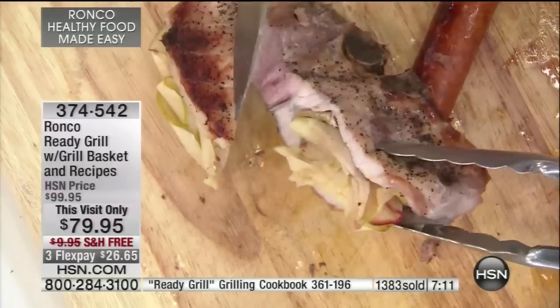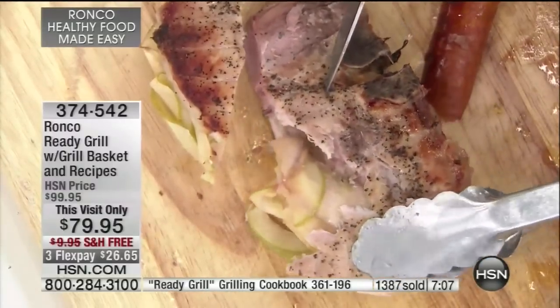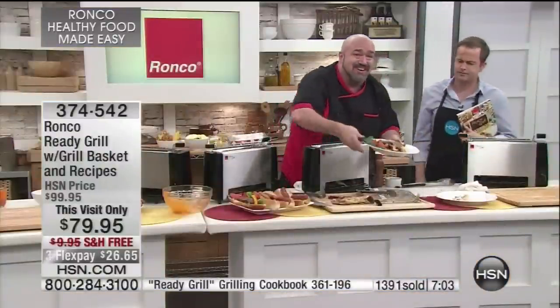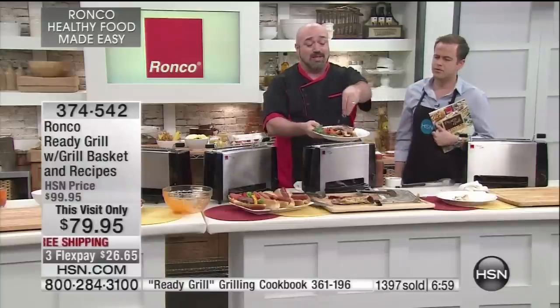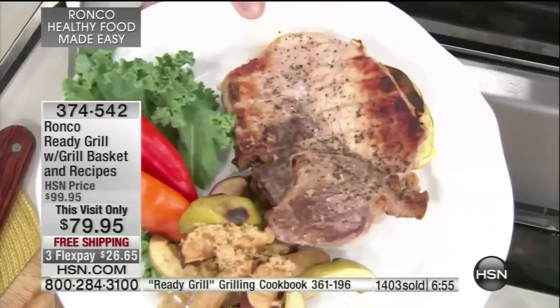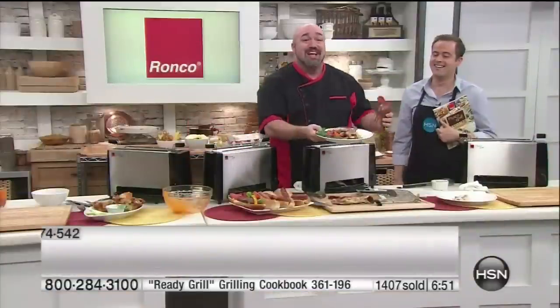Look at that — it's perfect. Those apples are wonderful. All the meat is cooked perfectly — it just pulls right apart, it's gorgeous. Here's the cool thing: those apples you cooked, with a little bit of brown sugar and a little caramel, those roasted apples aren't your side dish anymore — now they're your dessert.